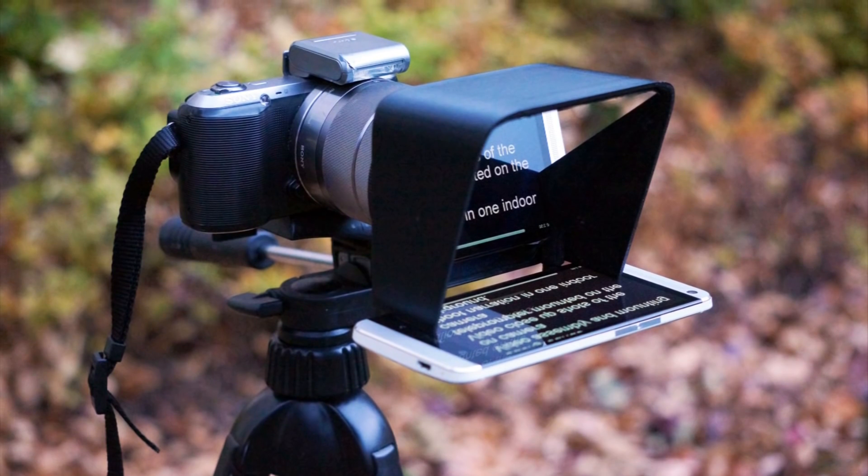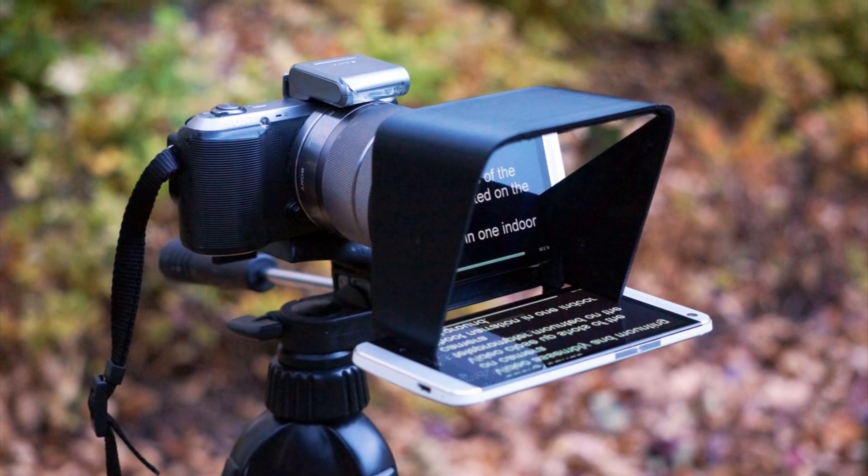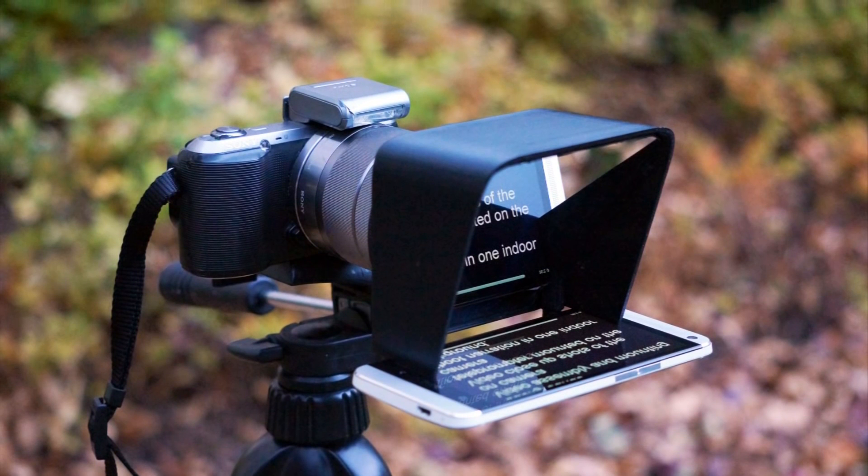My name is Brigham RC, and a little over a year ago I launched the Parrot Teleprompter, the world's most affordable and portable teleprompter. Since then, it has been used on indie films, corporate videos, trainings, advertisements, and much much more.